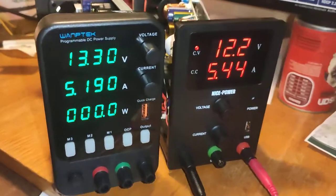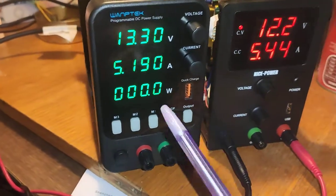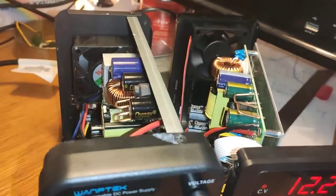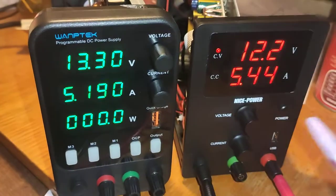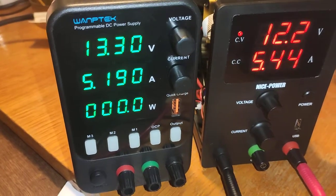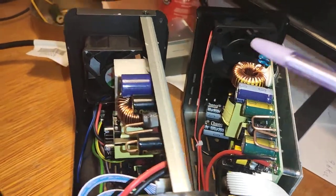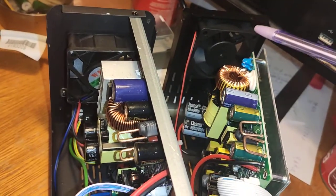Here you see two different power supplies — very similar. One is from one manufacturer, another from a different one, but inside they look very similar. I think they are the same, just different brand names. What I want to show you is that they have different cooling implemented. This one has a fan very similar to this one.